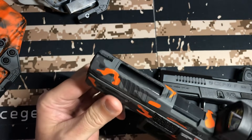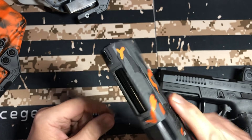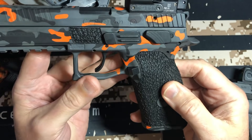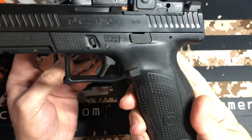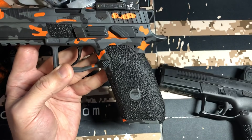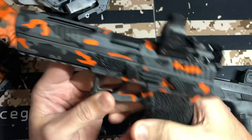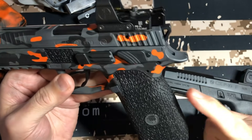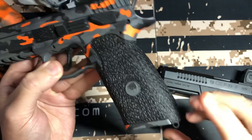Since this P09 has been done up, they accented the serrations across the top and cut a port in it. They also added stippling, because the P09 stippling from the factory is not great — I'll just be honest. The texture on the P10F blows the P09 out of the water. Is the P09 unshootable? No, not at all. But with the stippling added, it's actually much better. This P09 has the factory grip with the medium back strap.